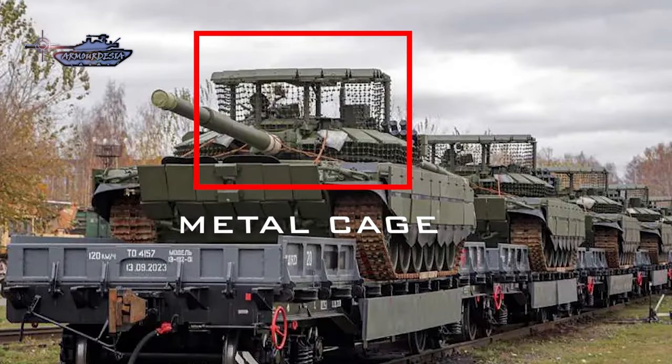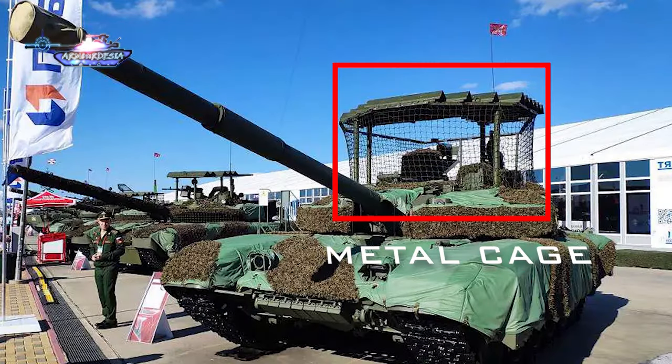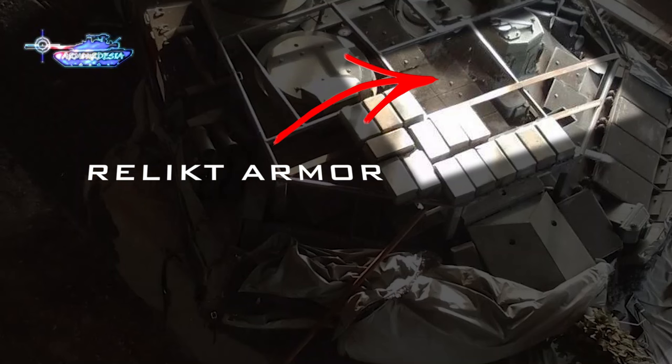For the drone threat, the Russian army is already employing metal cage nets over the turret top, which do not provide protection from the front. Although there are relict armor tiles on the turret top as seen in the pictures, it is still being covered with explosive reactive armor.